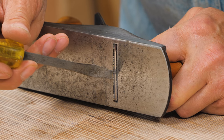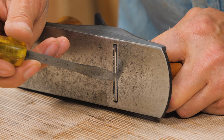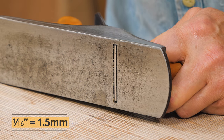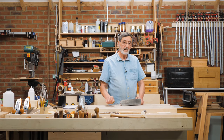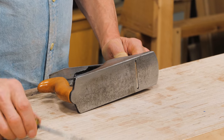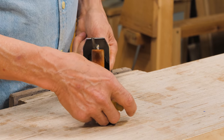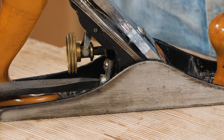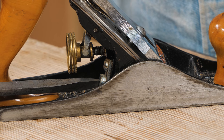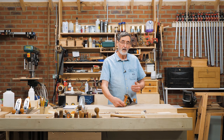No matter how much I move the frog back, the plane will only go so far. I've got it at its maximum withdrawn setting, and that means the cutting edge is about just over a sixteenth of an inch from the fore edge of the plane. Now if I want it tighter — sometimes we do want it tighter because we've got some awkward grain — we can tighten up the set screw just below the adjustment wheel and turn that forward to close up the gap between the cutting edge and the fore edge of the sole of the plane.